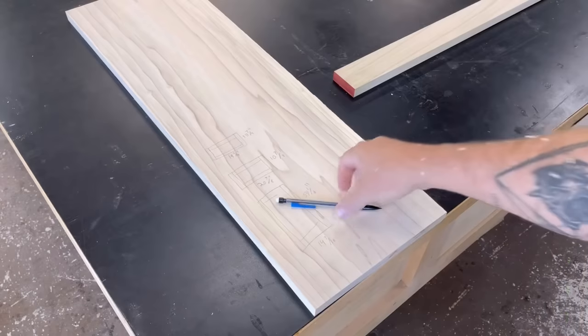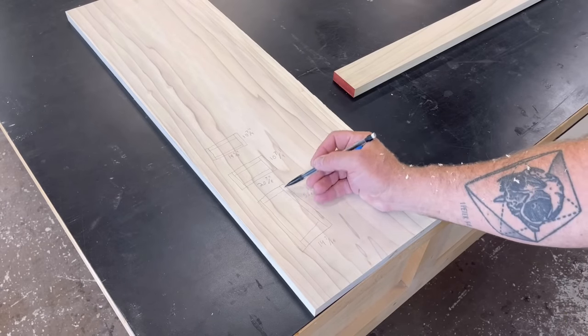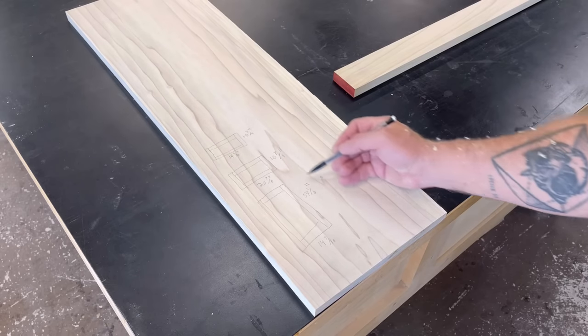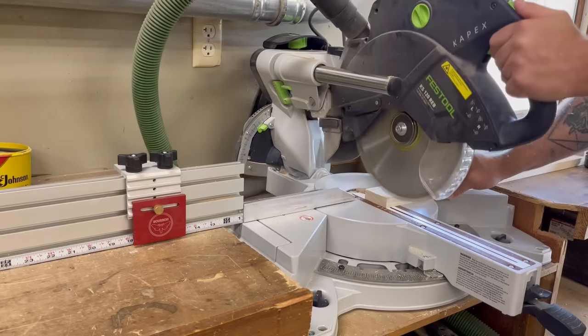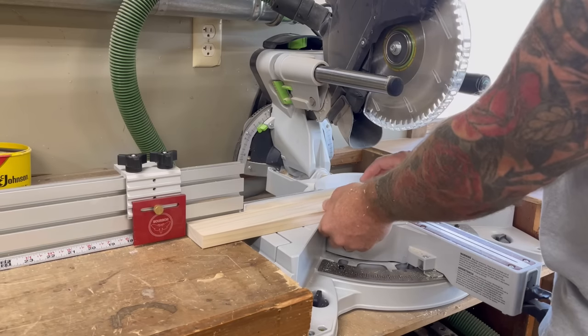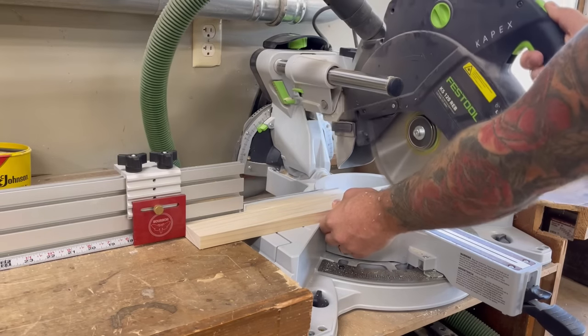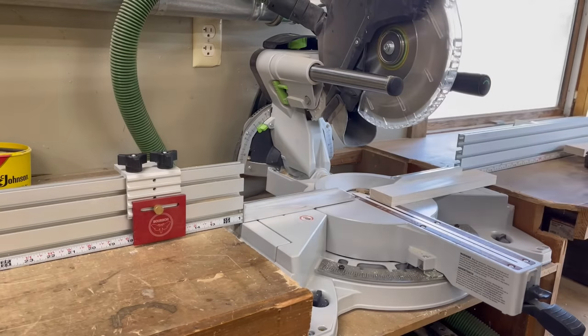Once I had a bunch of strips cut, I did all the math to figure out how long my rails and stiles needed to be and drew it out on a scrap piece of poplar. Then I set up my custom Bourbon Moth stop block — available on my website, link in the description — and cut all the parts and pieces I needed to make the door frames.